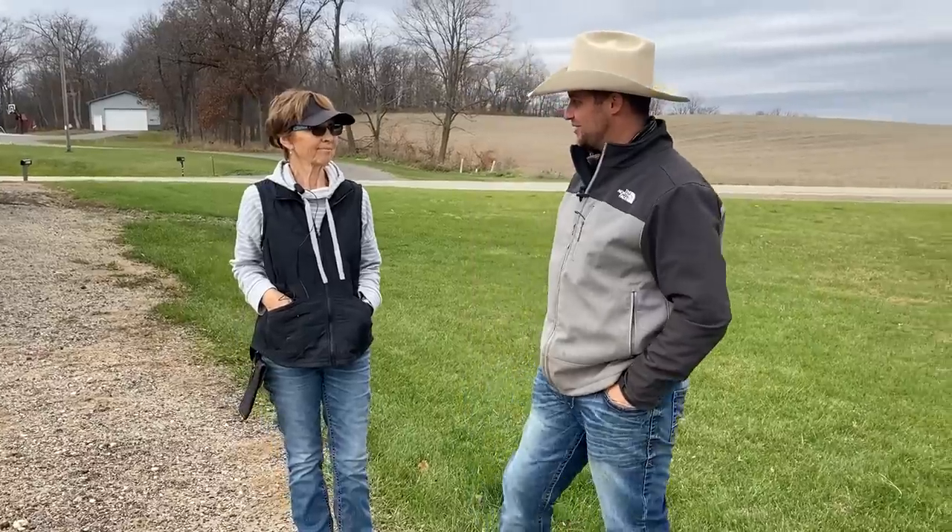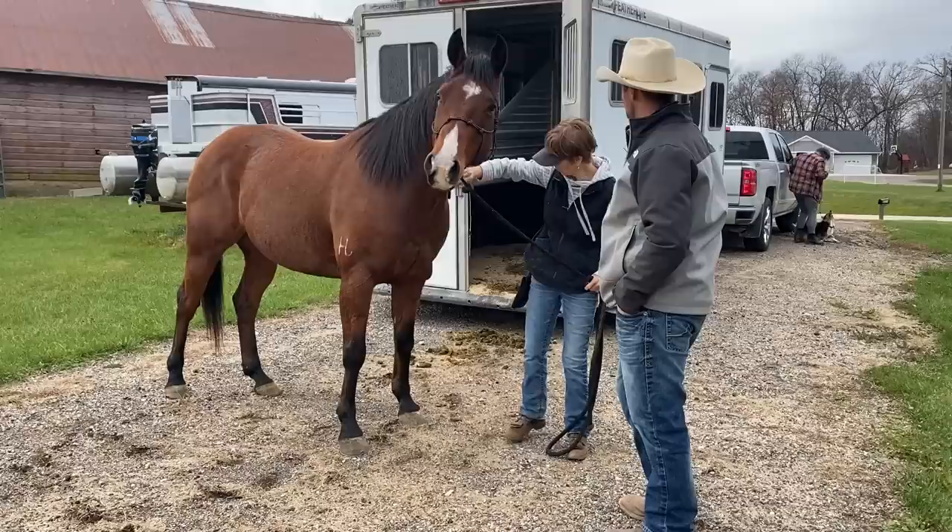Well, welcome Judy. She just hauled her horse over, which is a little bit ironic because you're here for trailer loading help. Can you tell us a little bit about some of the challenges you've been having with — is it Cowboy? Cowboy.